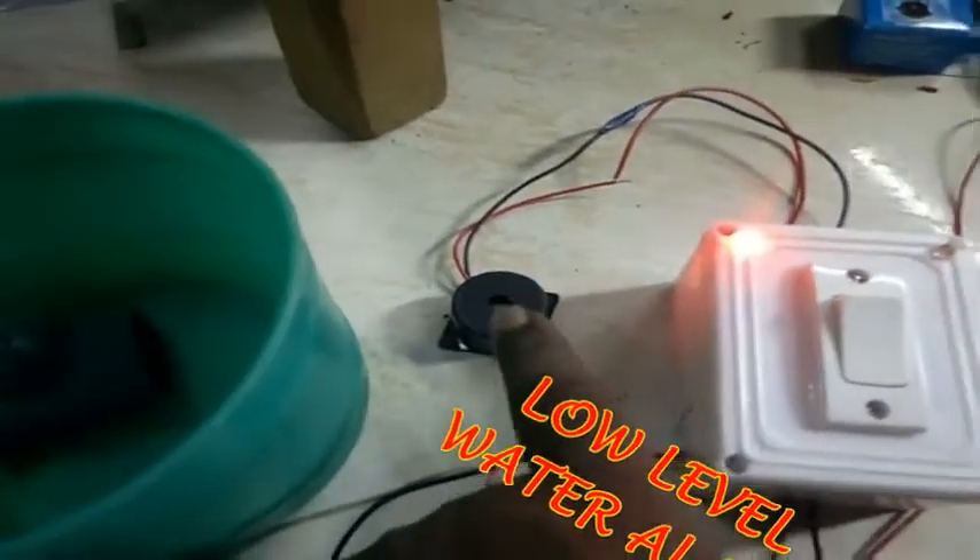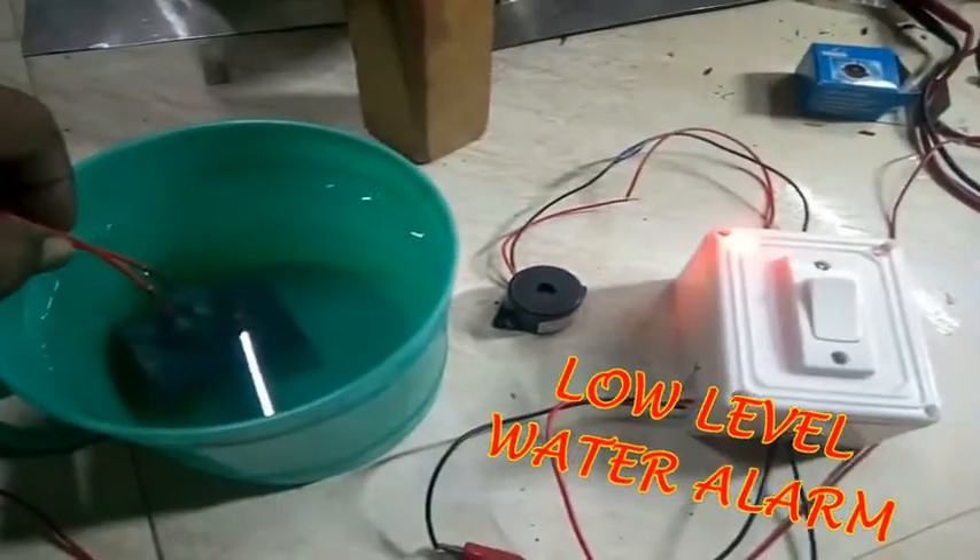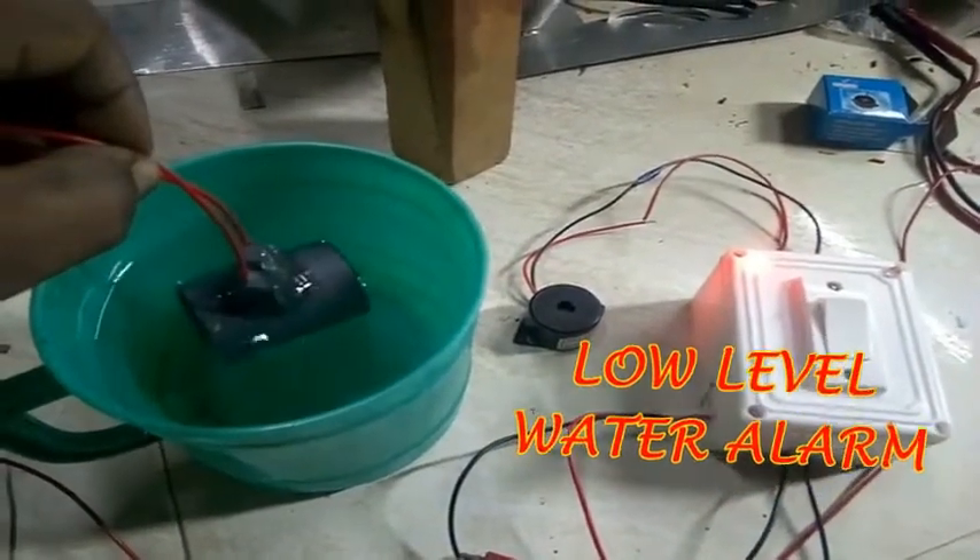The red light has a buzzer. Now, there is a sensor in the ground. There is a sensor in the light.